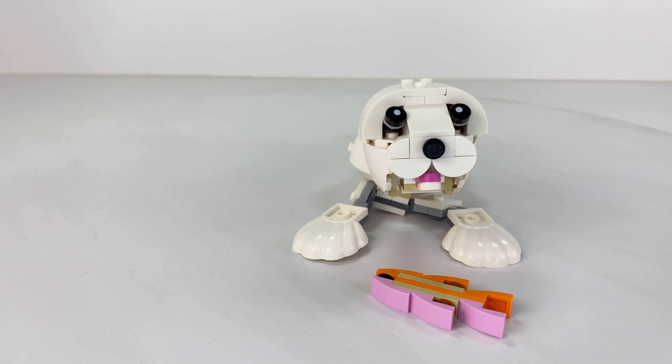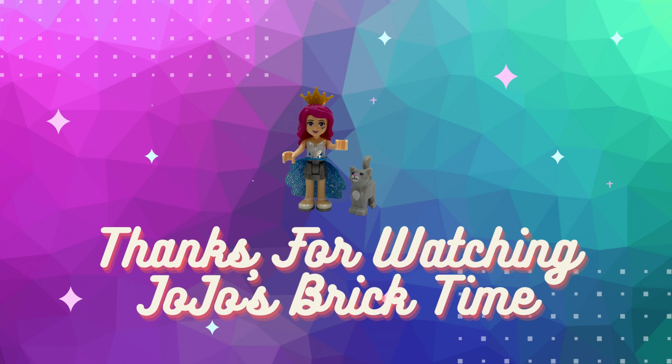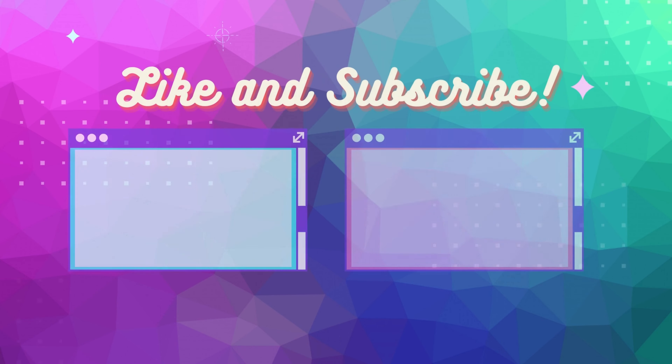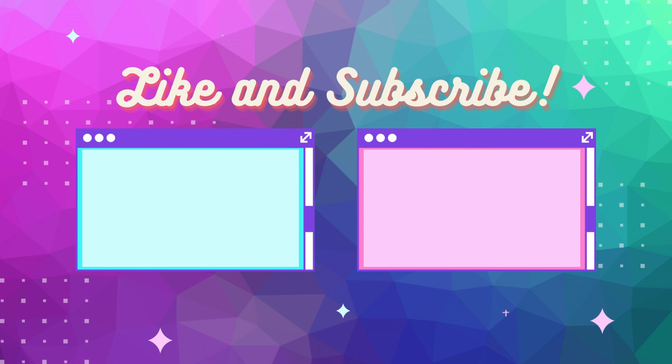I love this set so much. It is so worth the money — I'm telling you, even at full price I think it's worth it because these builds are amazing. Well done, Lego designers, for these three brilliant animals. Hope you liked the video. Everyone, get your bricks out!